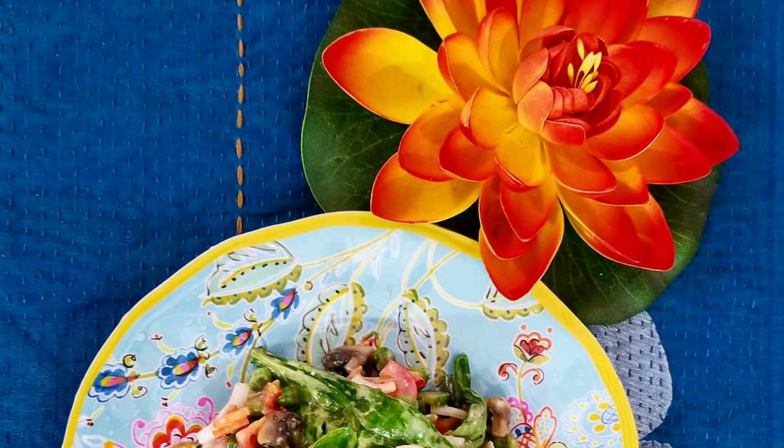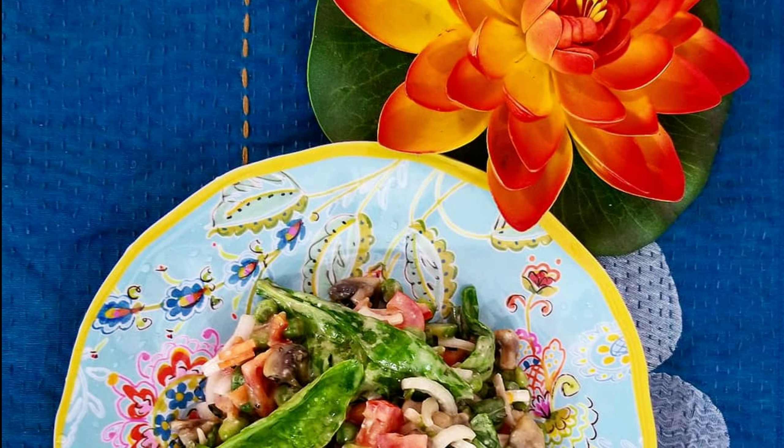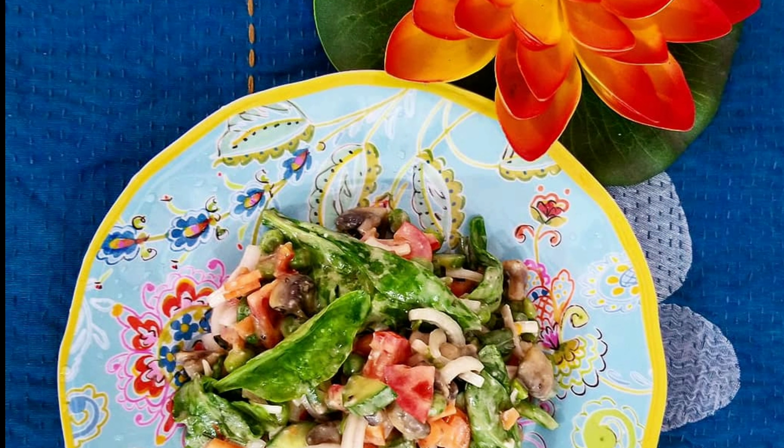Welcome to Sparsha the Adventure Soul. Today on my menu is Mushroom Beans Salad.